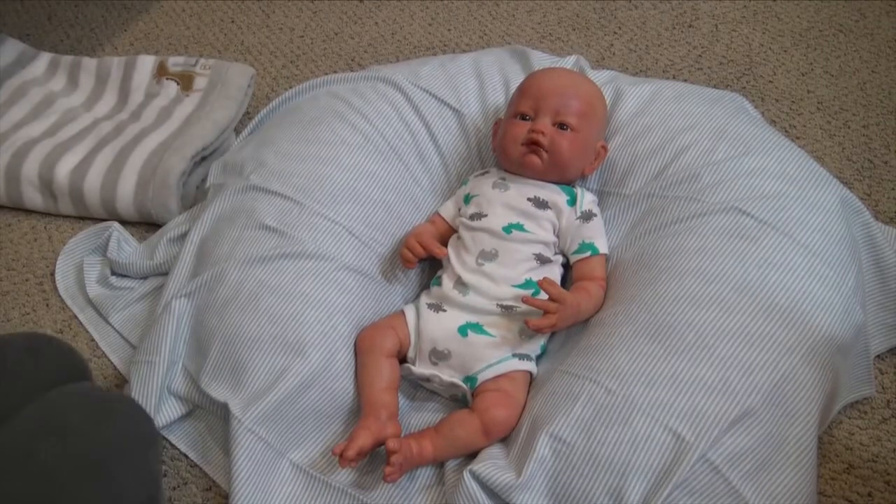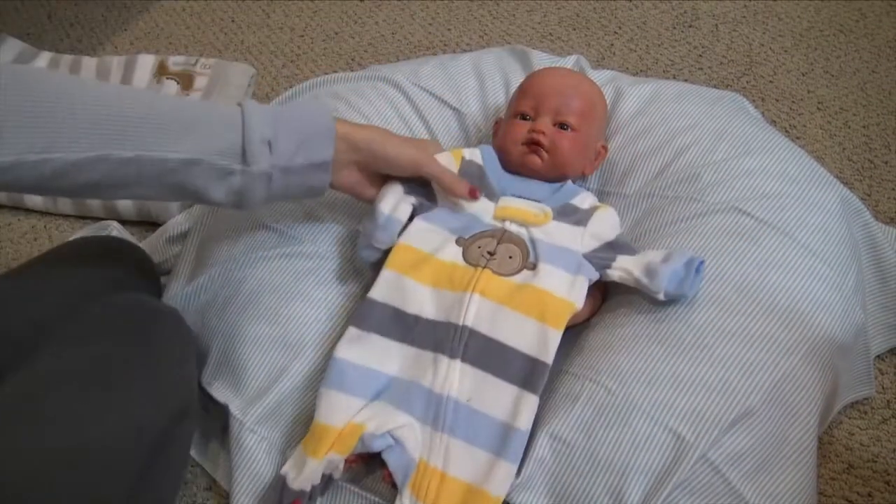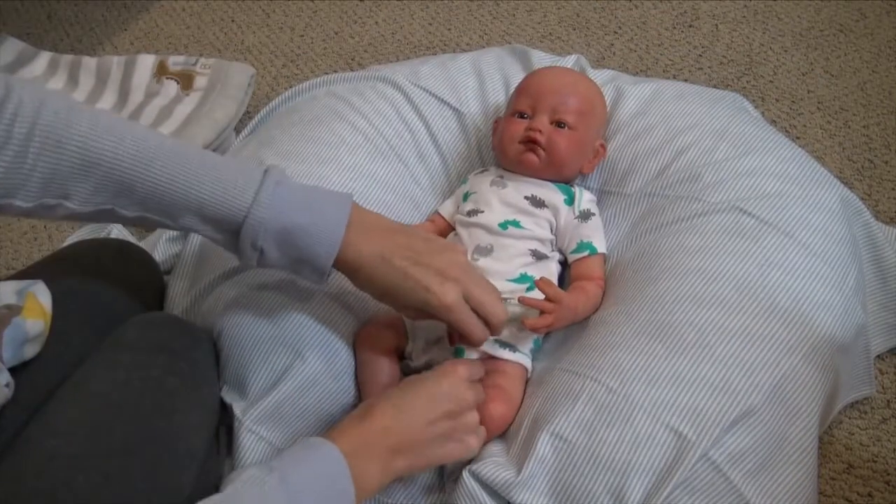So we're just going to be sending him home in all sleepers. First I need to change him — we're going to be putting him into this sleeper. It's really cute. It has a monkey here and monkey feet and then it has stripes. I think this one's really cute and it's fleece so it's nice and warm.